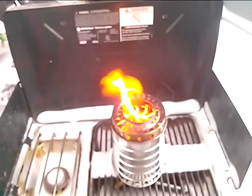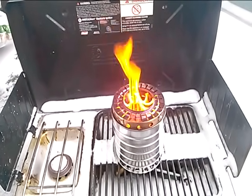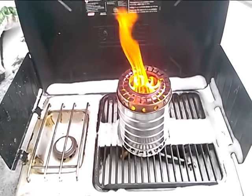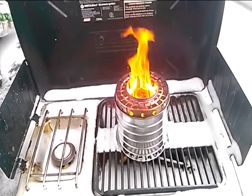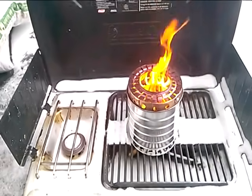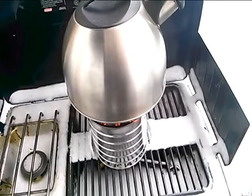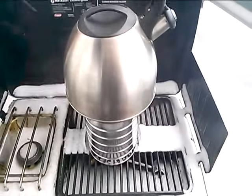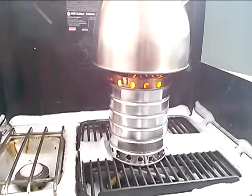Now it's just really starting to gasify nicely. Sorry I didn't video the lighting of the stove, but essentially I just put in some hand sanitizer on the top, a couple of squirts, lit it up, and it lit up very nicely. So I'm going to go ahead and put a liter of water on there — we're at about the 15-minute mark — and let's see how long it takes to boil.